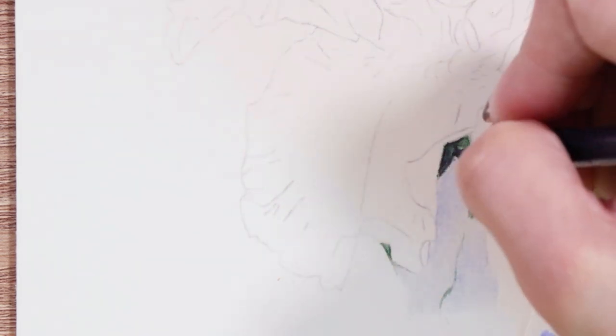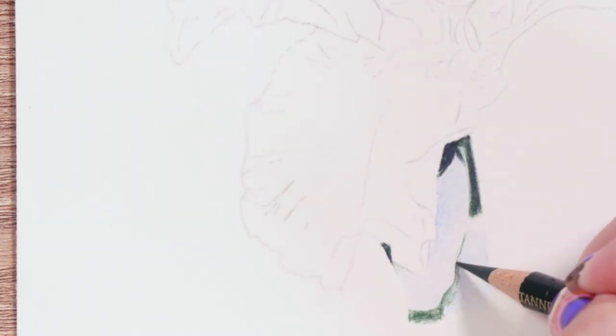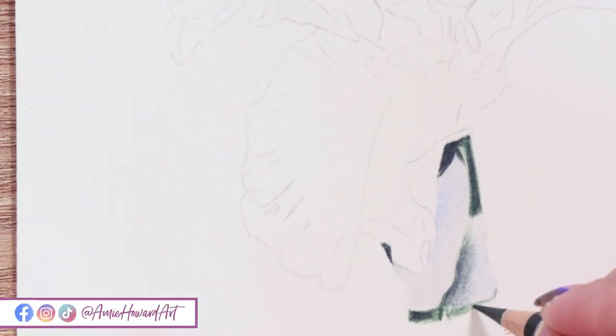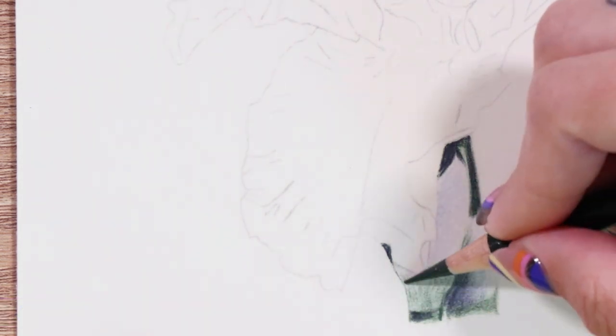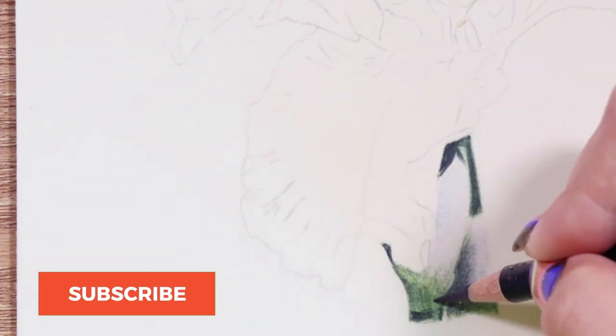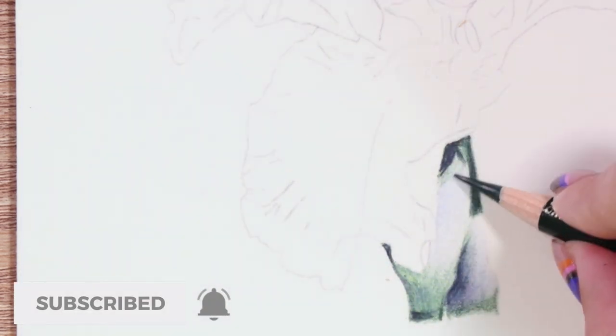Usually we start with the eyes, but it's a flower so we have no eyes. I decided to start with the most obvious choice, which was the stem, because this is actually where a lot of the darker colors were and a lot of the shadows. I wanted to make sure to get those in first, so as you can see I'm starting off with the stem.